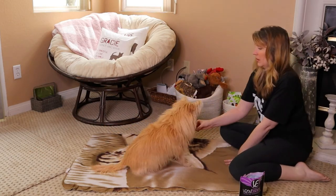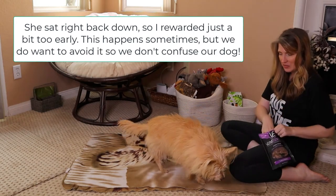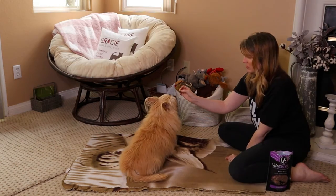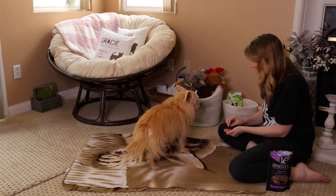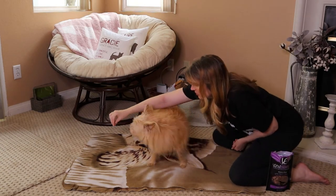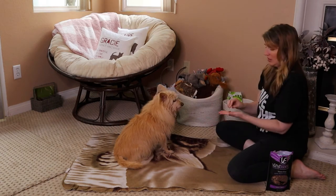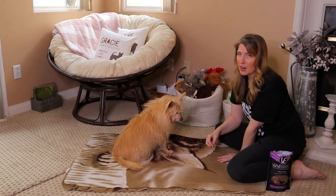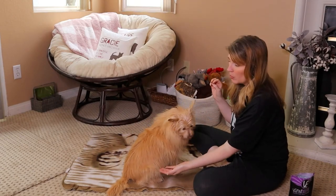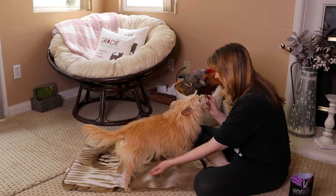Stand. Stand. Stand. Yes! Good girl! That's my good girl! Let's get back in the frame. Stand — oh, your butt's going down too quick. We don't want their butt to go right back down after they stand up. We're having a little bit of a hard time, but that's completely understandable. Stand. Yes! That's my good girl!